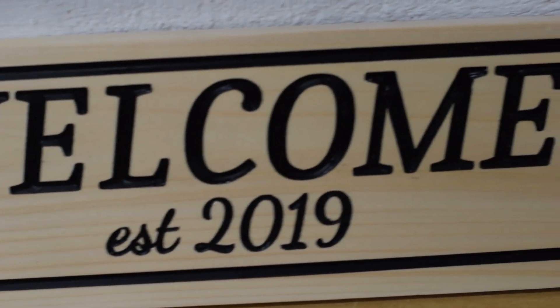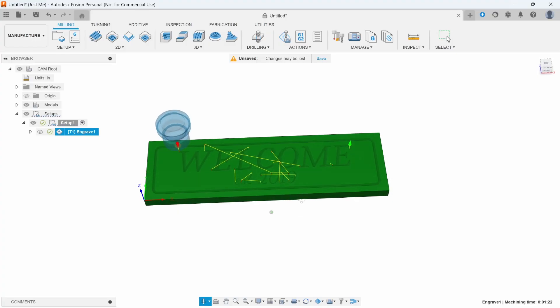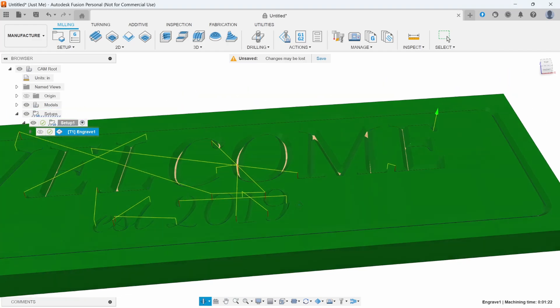I made this welcome sign as an example, but the process will also work for house numbers, wedding signs, or even coat racks. And if you want to see how I designed it in Fusion 360, check out the design tutorial linked here.